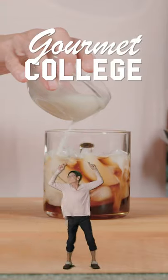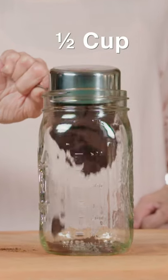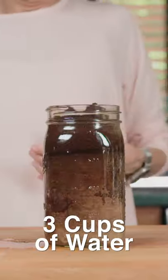Gourmet college cold brew. First, add a half cup of ground coffee beans and three cups of water to a mason jar. Shake that sucker up and put it in the fridge overnight.